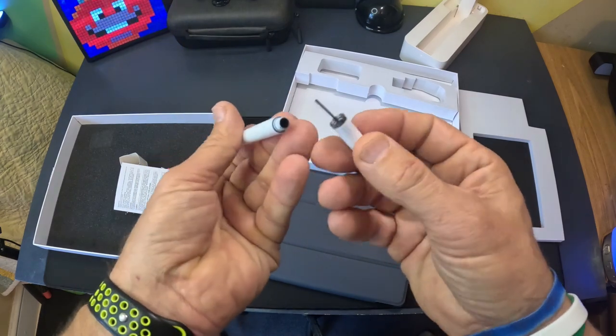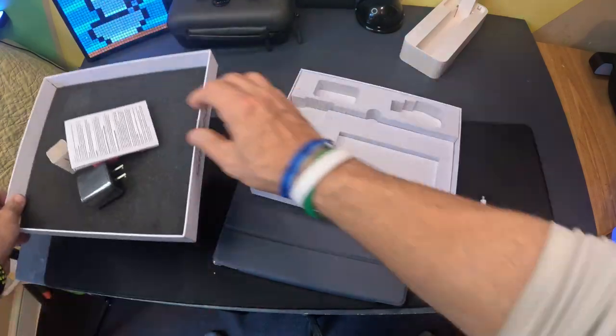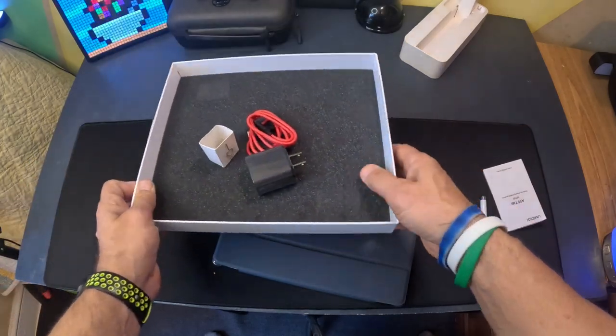You get a cool stylus — I'm not sure what the design on it is supposed to be. I'll set the instructions here and get rid of the box.